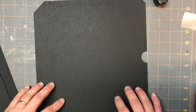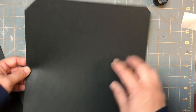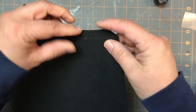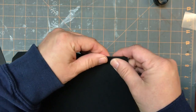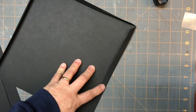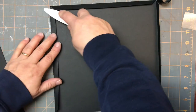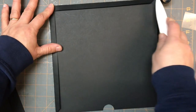So we're going to start with the pocket pieces that are going to be on our page. You're going to have a piece that has score marks on three sides. I'm just going to fold this on the three score lines, all in the same direction. And you're going to do five of these pockets — I'm only going to show you one, but again you're going to do five.